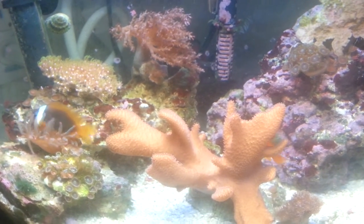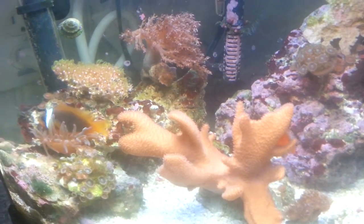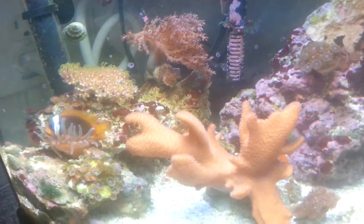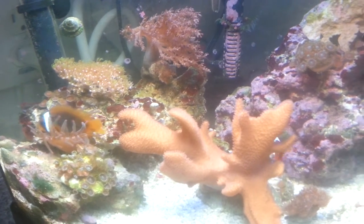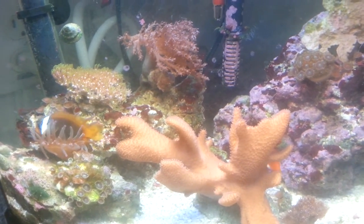With these guys, once they get eating, it's usually not a problem to keep them eating. They are real aggressive eaters — they'll eat and eat and eat. These guys will eat three times a day for me, which is great when it comes to breeding. That way I can get them kind of into condition real quick.